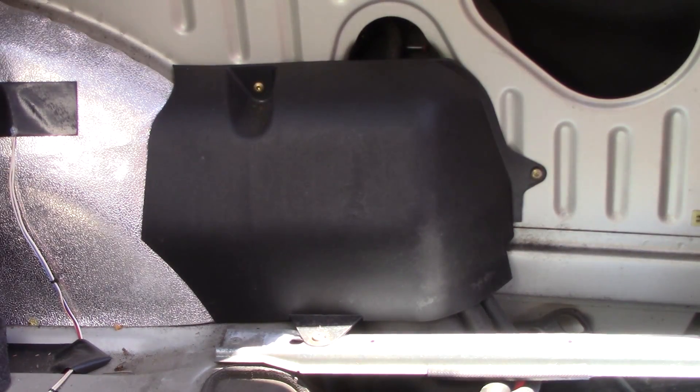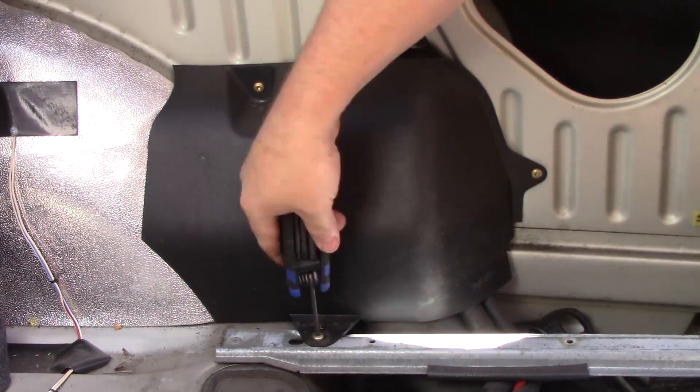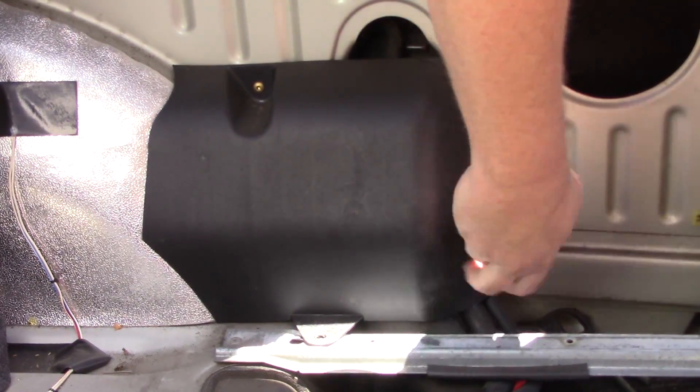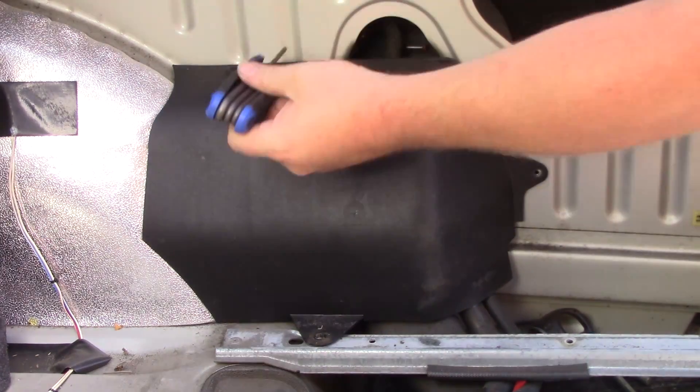Now that the shield is exposed, it's time to get it removed. There are three T15 Torx screws holding it in place. Go ahead and remove them, then pull the shield out and set them all aside.